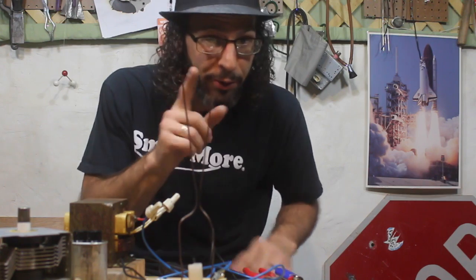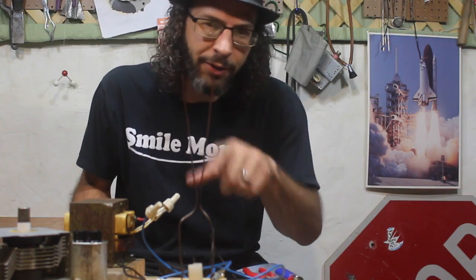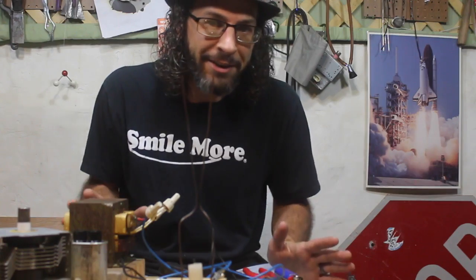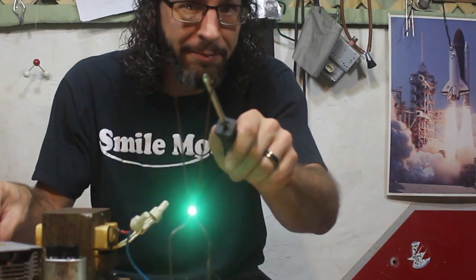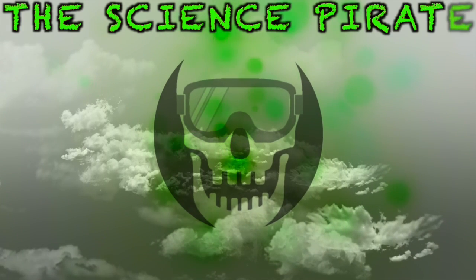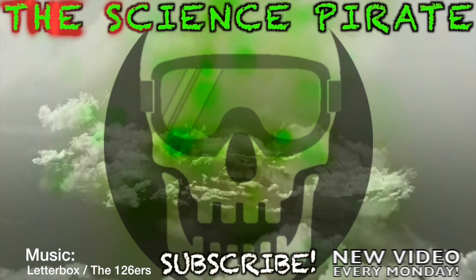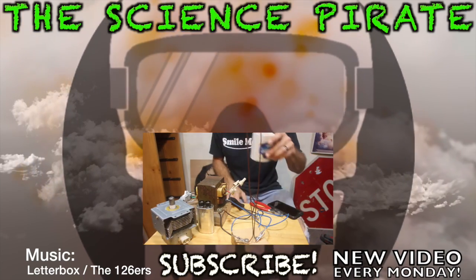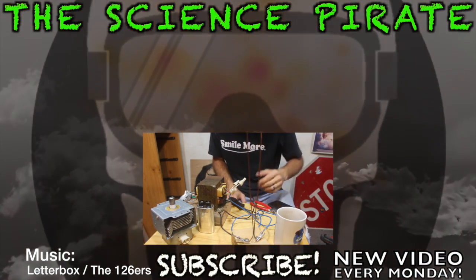So I hope you guys enjoyed that — remember, don't try this at home, it's super dangerous and can kill you. Just watch this video over and over again if you want, that's cool with me. Anyway, I hope you guys liked it — if you did, make sure you hit that little thumbs up button down there, don't forget to subscribe, and aside from that I'll catch you guys next time. And now my coffee is cold, so I'm gonna have to go microwave that.